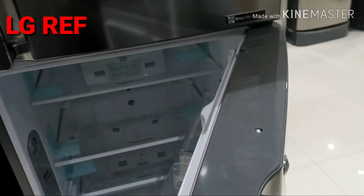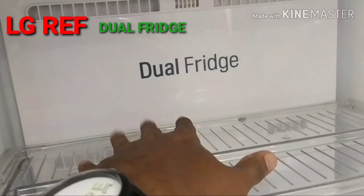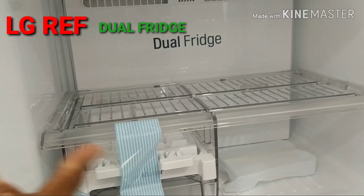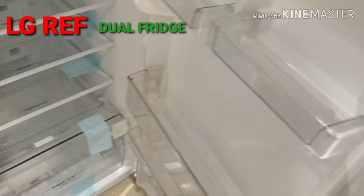We have a special option for LG — it is a dual fridge. There is a normal freezer section and a normal fridge section. In the fridge, 70% of the space is used for vegetables, water bottles, and food items.